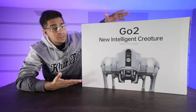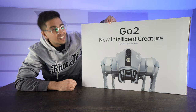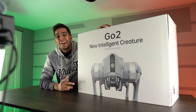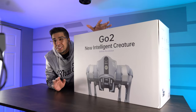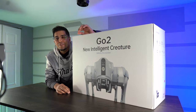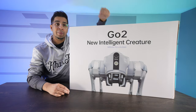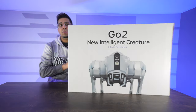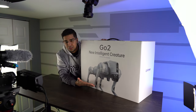Hey guys, check it out. So this is the packaging, this is the box — pretty cool. It says 'Go to a new intelligent creature.' It's a robotic dog. Definitely really cool. Kind of shows it standing about — looks really intimidating but very futuristic. The packaging itself does come with a handle on the top so you can technically carry it about. If you flip it over, you can see on this side how it looks like it's standing. Really interesting.